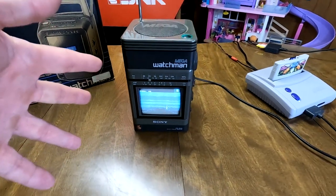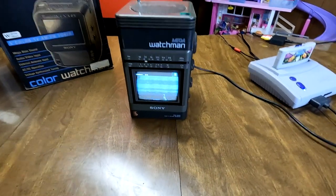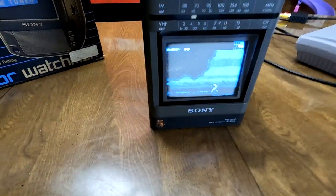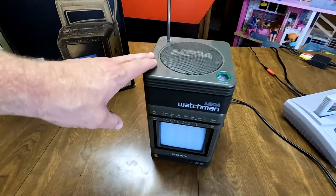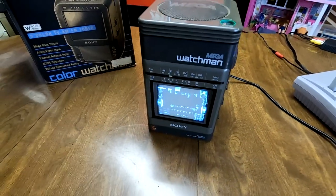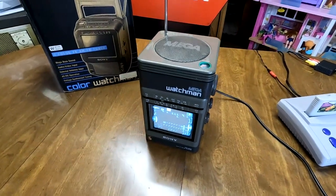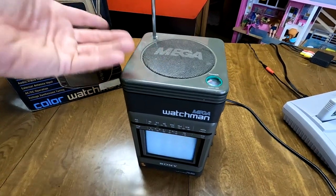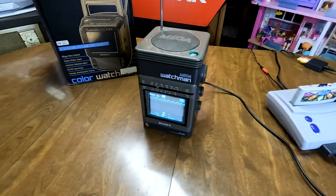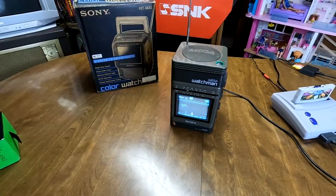Honestly, this is pretty much just a novelty — something cool to set up and show off. Maybe you'd play on this if you were desperate; otherwise it's something you set on your shelf and show off every once in a while. It is great as a radio though — it still works wonderfully, sounds good. So if you need a compact small radio, you can use this for that.